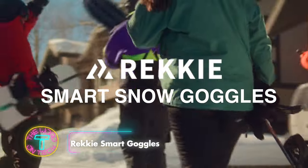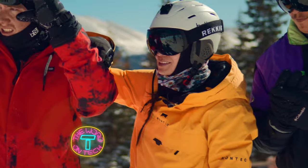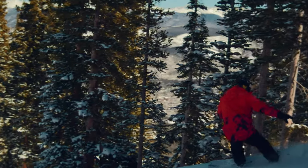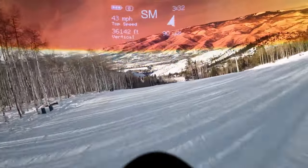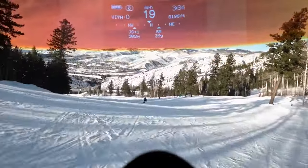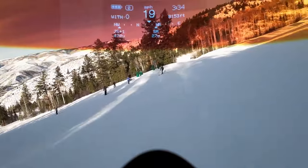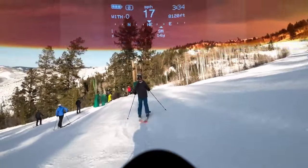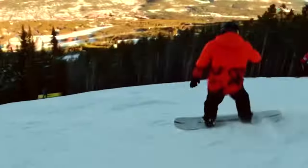Recce Smart Goggles elevate your winter sports with patent-pending transparent heads-up display technology. Stylish and functional, they allow you to control music, find friends, view stats, check notifications, and more without removing gloves or accessing your phone. The glove-friendly button ensures easy control, while the swappable lens adapts to light and snow conditions. They feature an anti-fog design for clean visibility, robust construction for active sports, and a long battery life of 10 to 15 hours with quick charging.